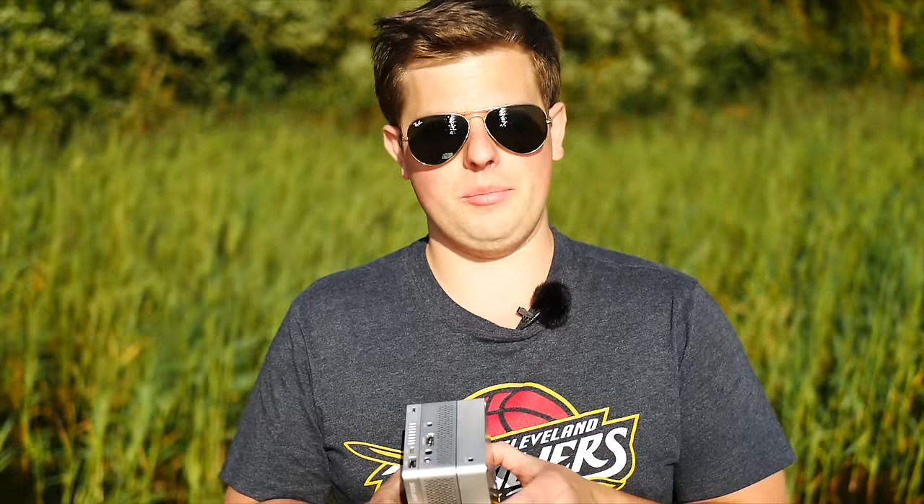Hey, this is Linus, what's up? You know, I've reviewed quite a few wireless projectors over the time and they were okay for the price, but the one made by Ape Tech is truly unique because it's a power bank, it's a projector, and it's a Windows 10 tablet. Let's begin!